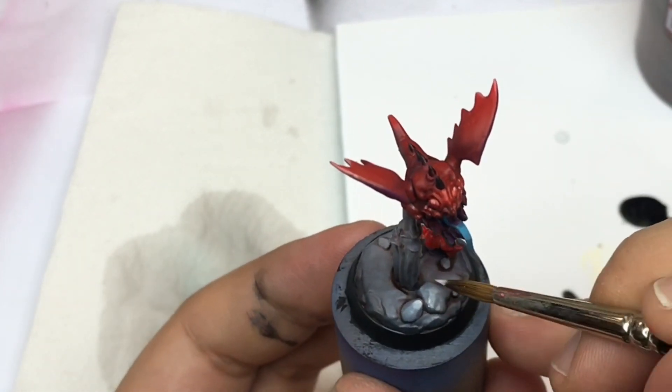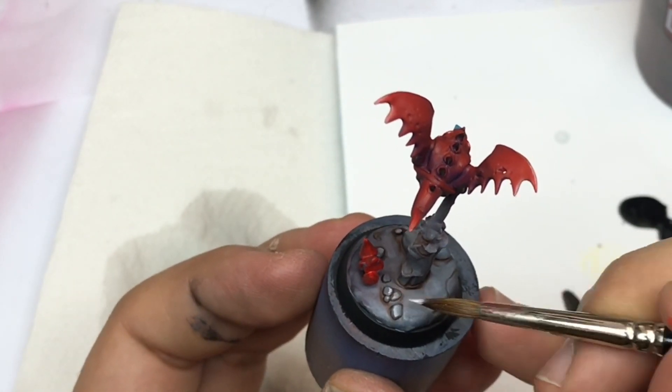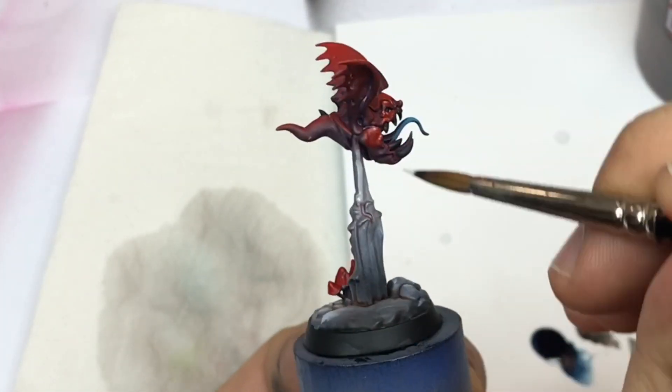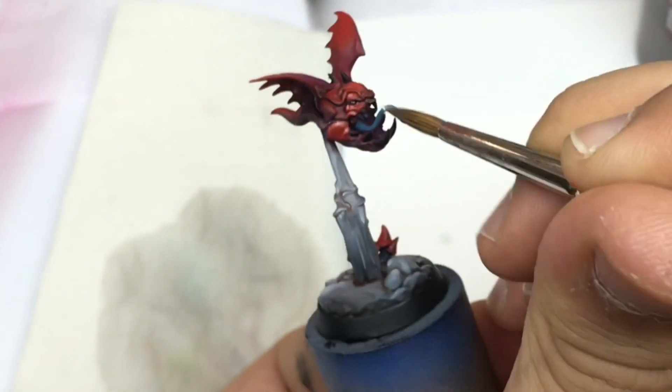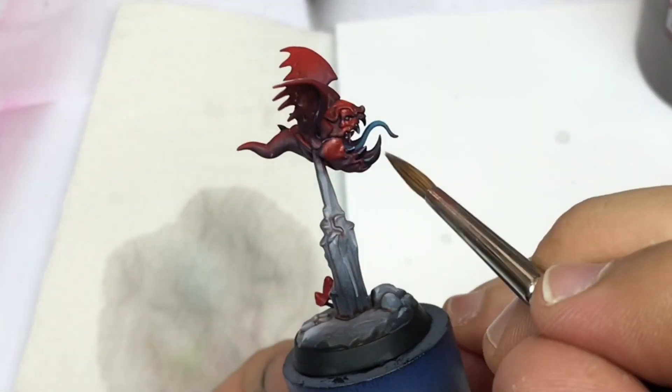I'm going to start by pushing my highlights on the base directly with some white, and I put some small points of white on every black part.